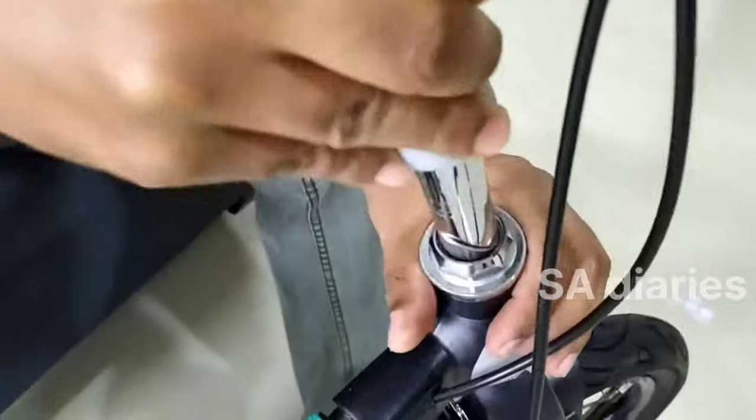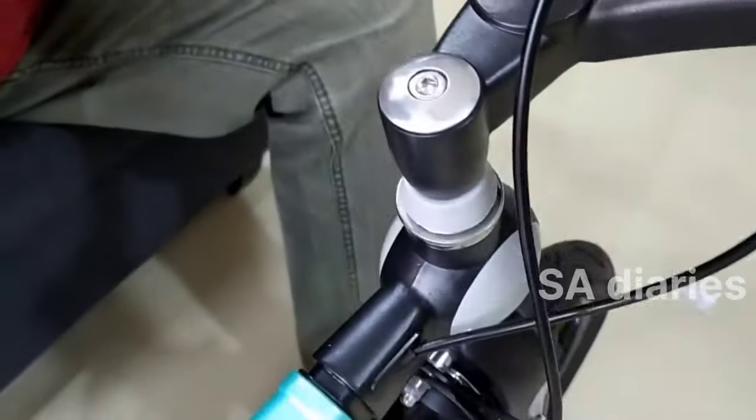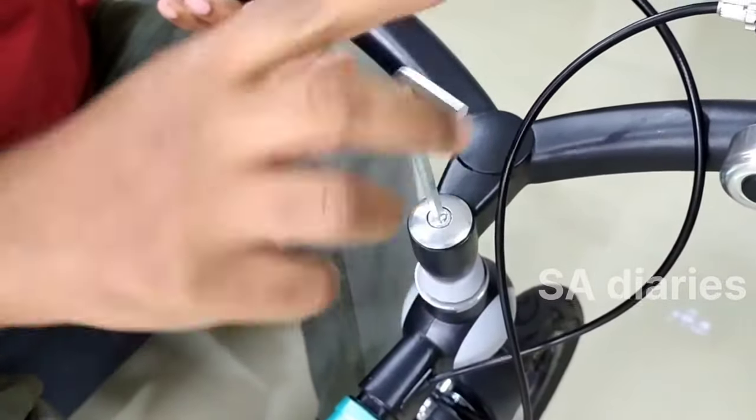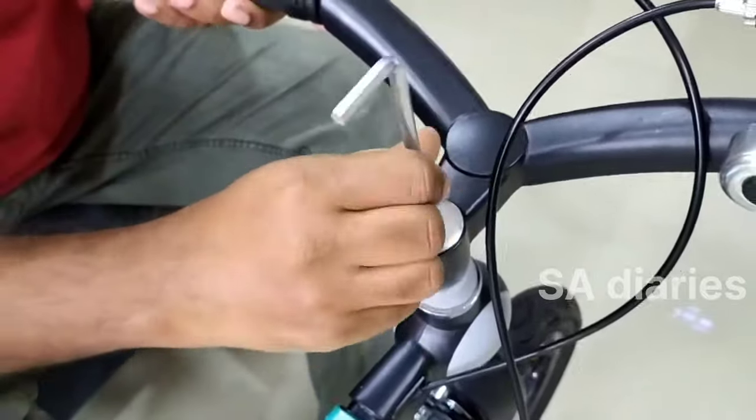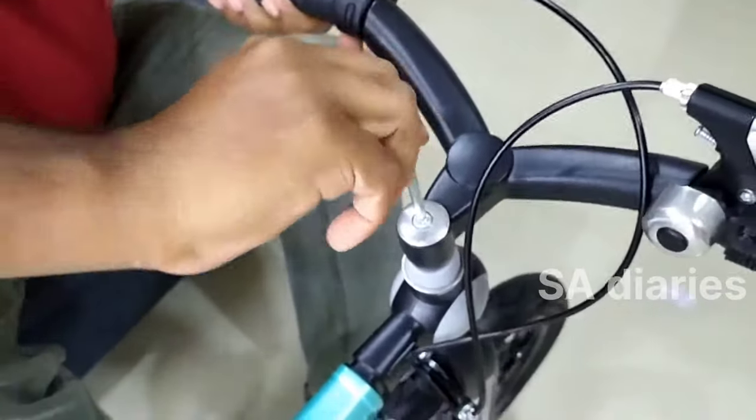The handlebar of this cycle is also adjustable. It can be adjusted according to the height of the kid. The weight of this cycle is 10.6 kg and this cycle is suitable for both boys and girls. The maximum loading capacity of this bicycle is 40 kgs.